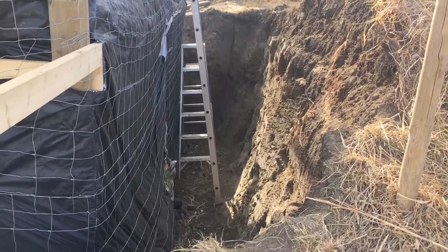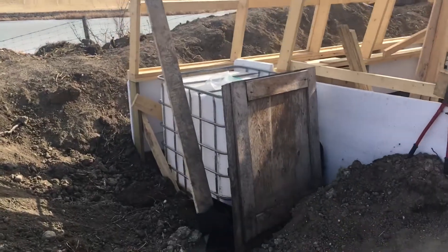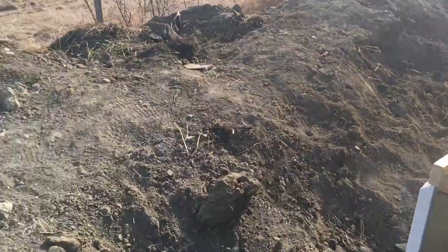We'll dig out for IBC tanks behind the greenhouse. We've got one IBC tank right here. Let me just go around to the front of the greenhouse so you can see what I'm talking about with that wall.